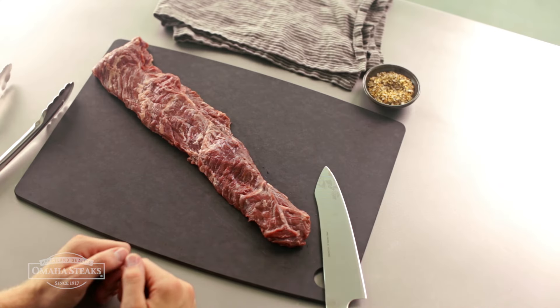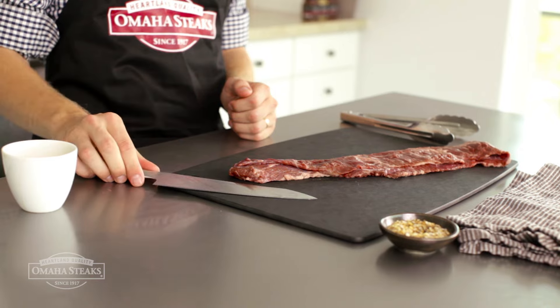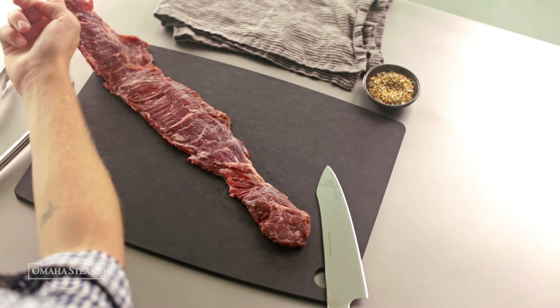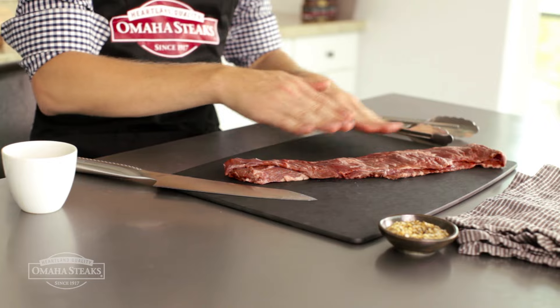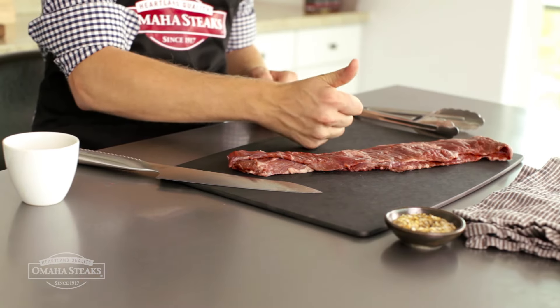How do you make that flavorful, tender skirt steak served in fajitas or steak salads? The secret's in the slicing. First, you have to understand the steak's grain. The skirt steak starts as a long, thin cut with an easy-to-see grain running across its length. Cut the wrong way and you'll be chewing this steak for days. Cut it across the grain and your steak will be tender and delicious.